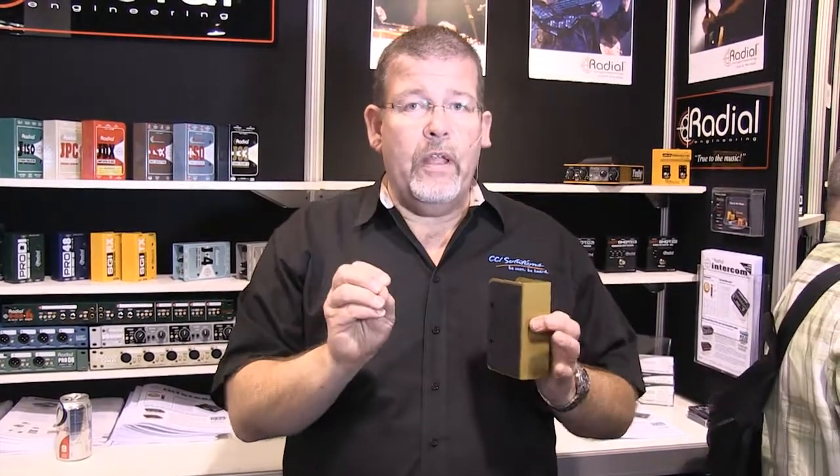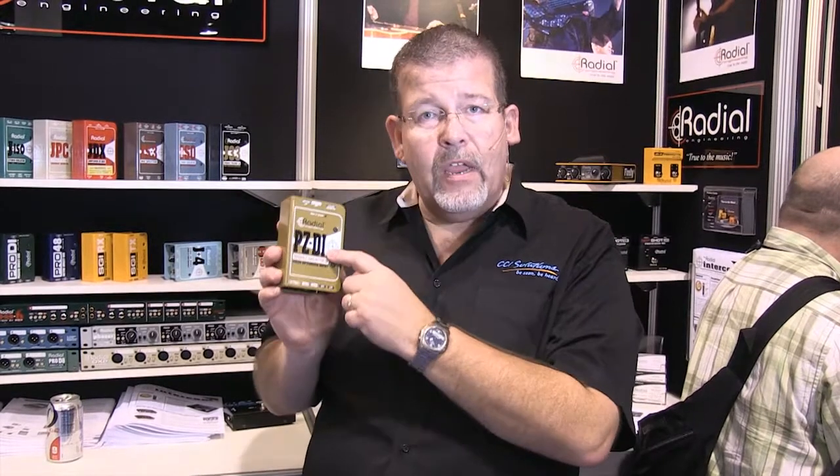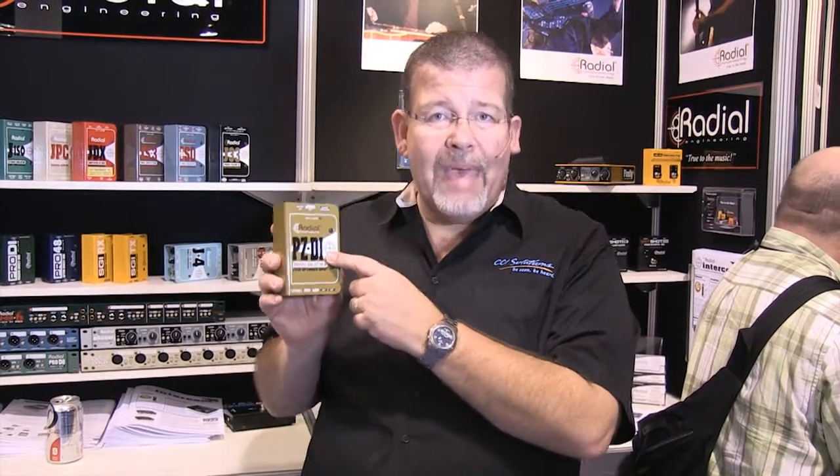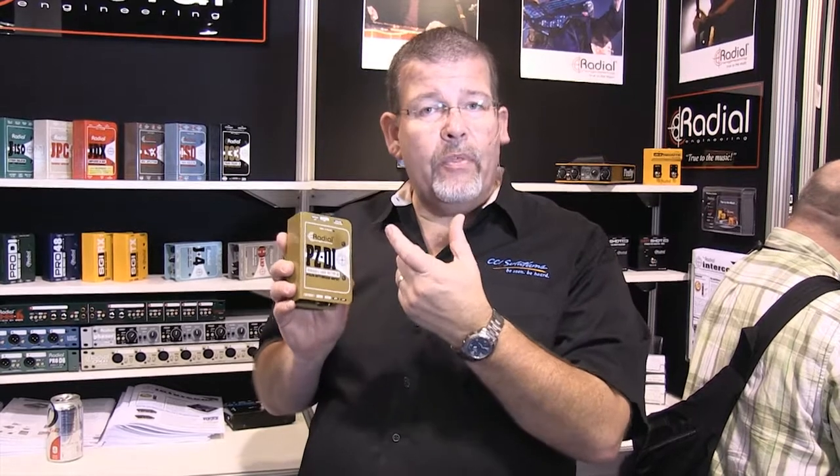The best piezo pickups have a very high impedance to them, and they don't work well with any other kind of direct box. So what Radial did is develop the PZDI direct box. This direct box has an input impedance of up to 10 mega-ohms — 10 million ohms — so it presents a very high impedance load to that pickup and it makes it sound the best.